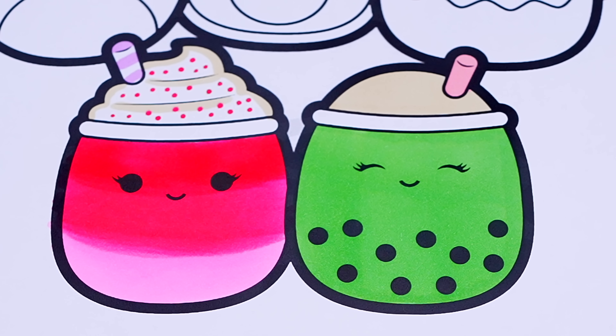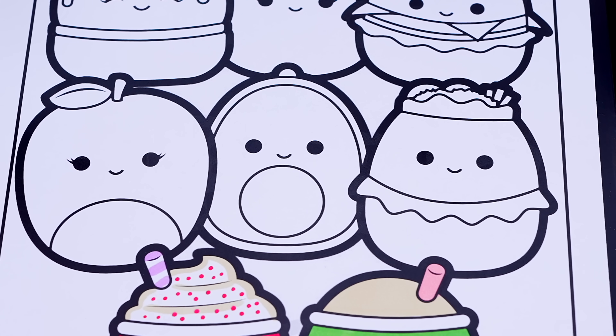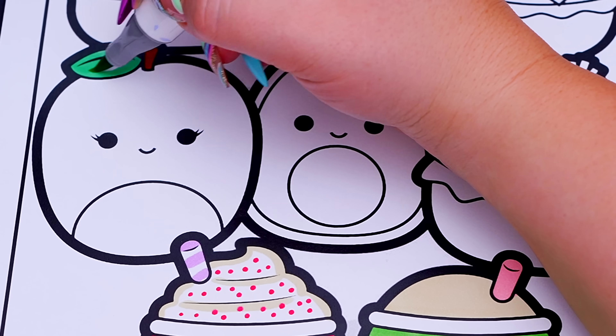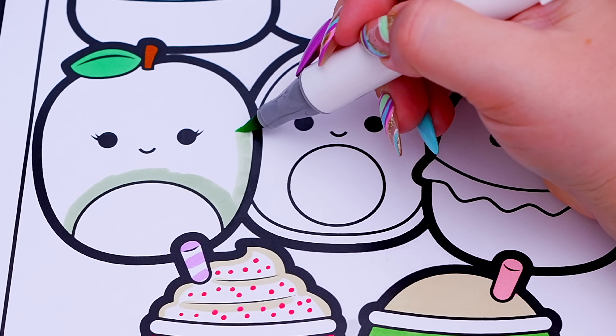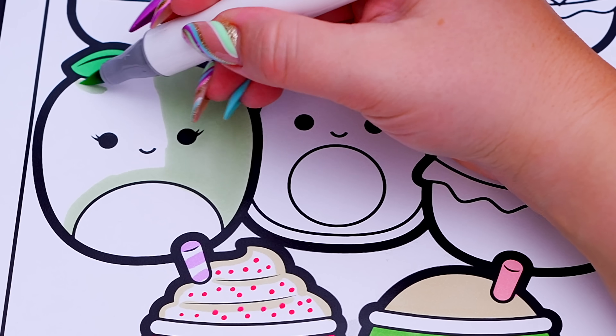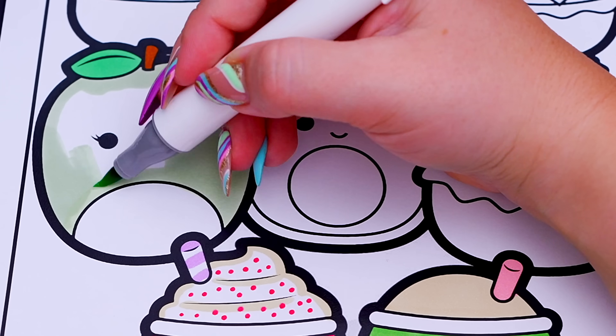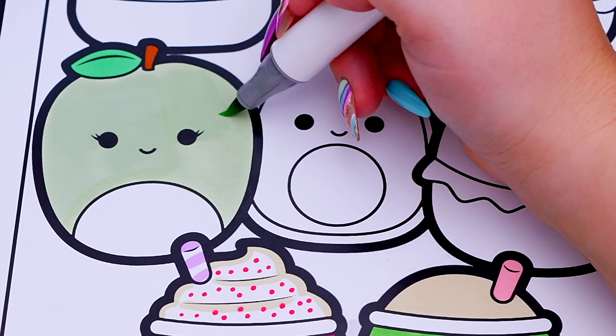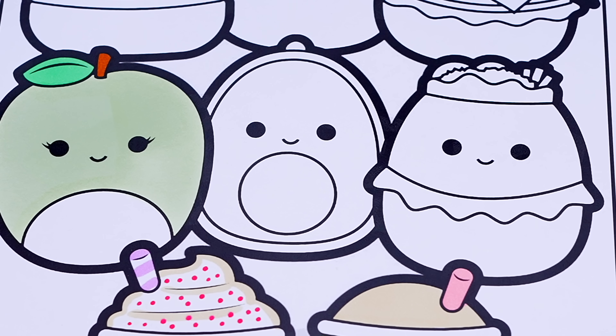Okay, now I'm all finished coloring in this first row of Squishmallows. Next, let's color in these guys. Let's make Ashley the apple green and white with a green and brown stem. And let's color in Austin the avocado brown, green, and light green.